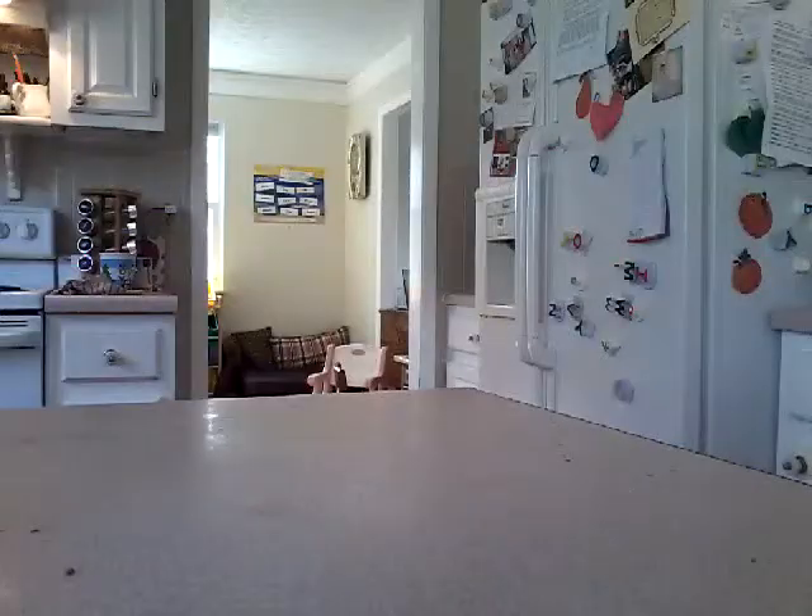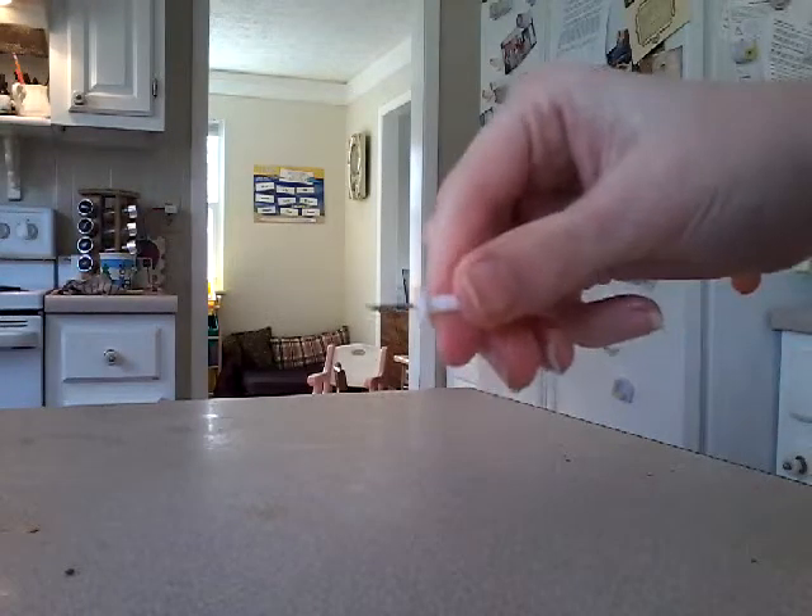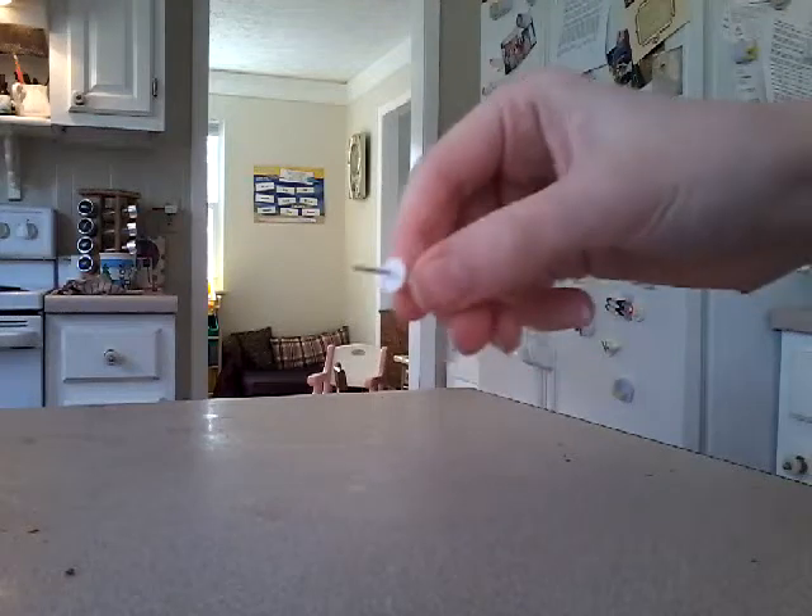First, grab your egg. Doesn't matter which color, really. Then you want to get either one of these or a safety pin, but I don't really have a safety pin so I use these.